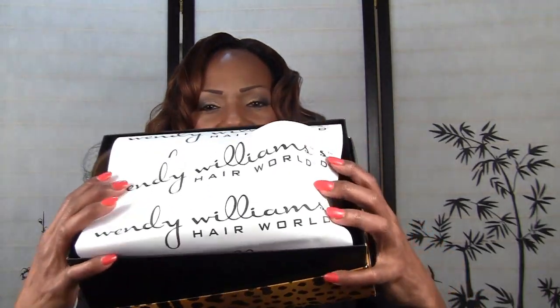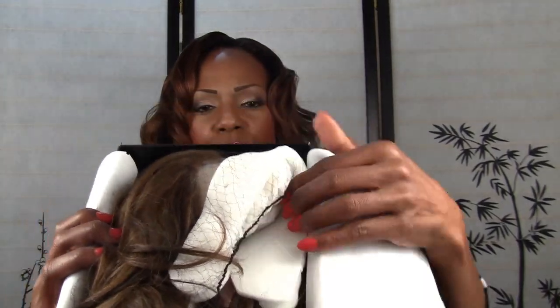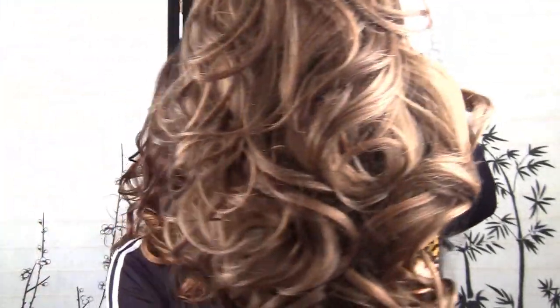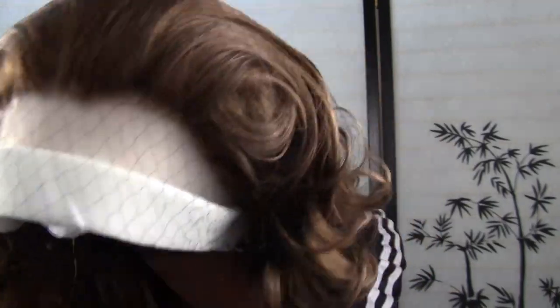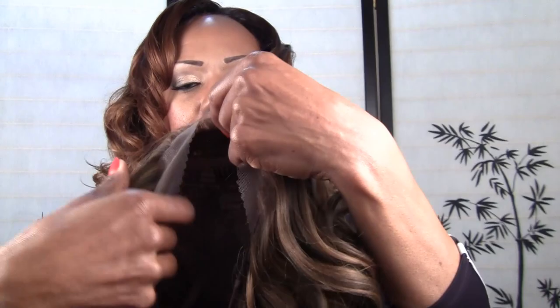It comes in a beautiful box and it comes nicely wrapped. Inside the box it's nicely packaged — there's foam so it's very secure, and it's also in a hairnet. This is a lace front wig and it is synthetic. I'll go ahead and remove the hairnet and remove the foam so I can show you the lace front. Really, look at how the hairline looks — very natural.